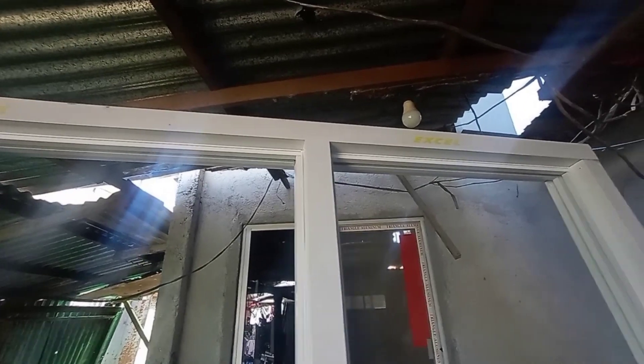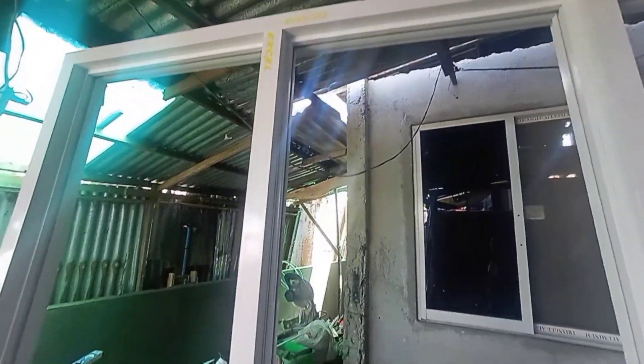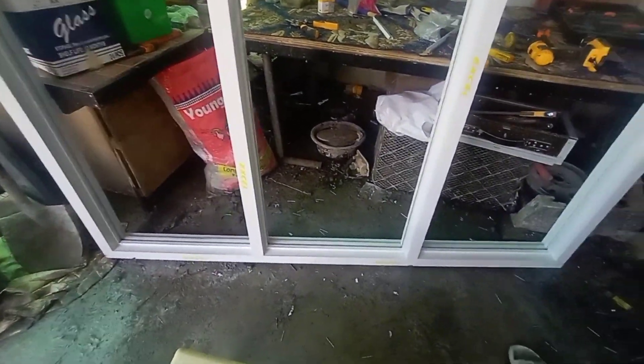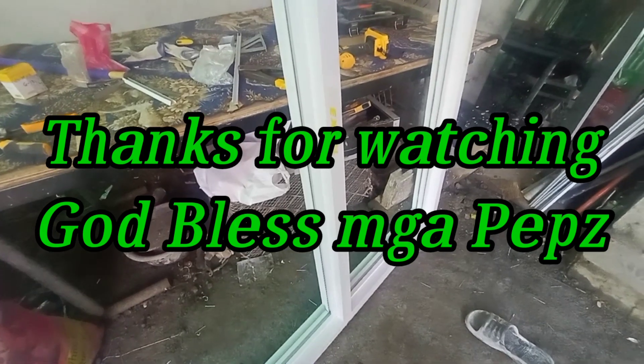Ready to go na ito mga peeps for installation. Sana may nakuha kayong konting kaalaman kung paano mag-kabit ng SOBC or Snap-on Base and Cover. So this is BenFounceWorks — see you again sa susunod nating mga tutorial. Bye-bye!